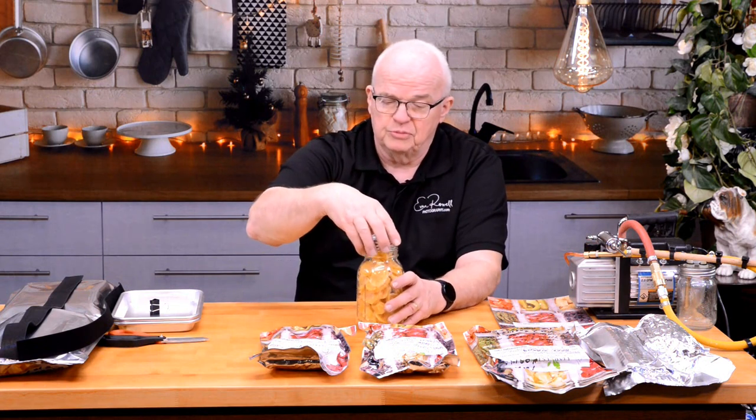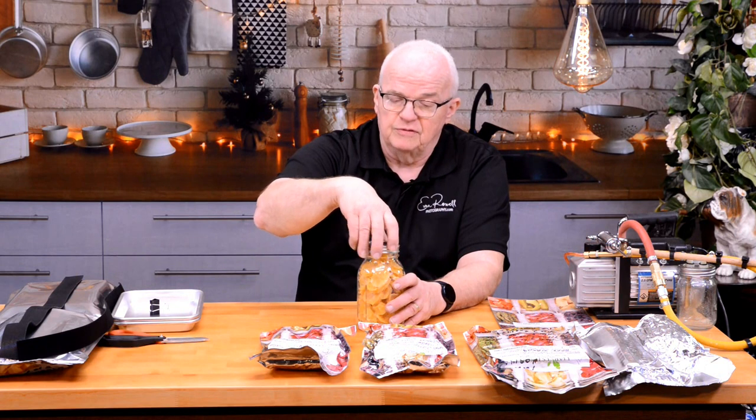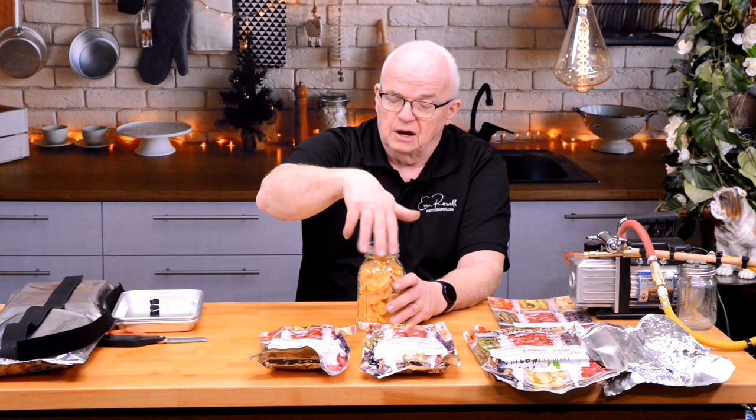I've even made a video on it myself. How you do that is you make sure you've got a nice clean edge, put your top on it, and then very very lightly screw down on the lid. I'll go ahead and vacuum pack that jar.